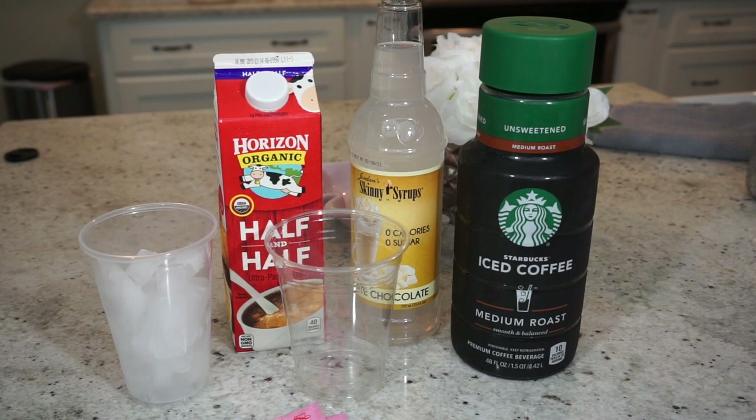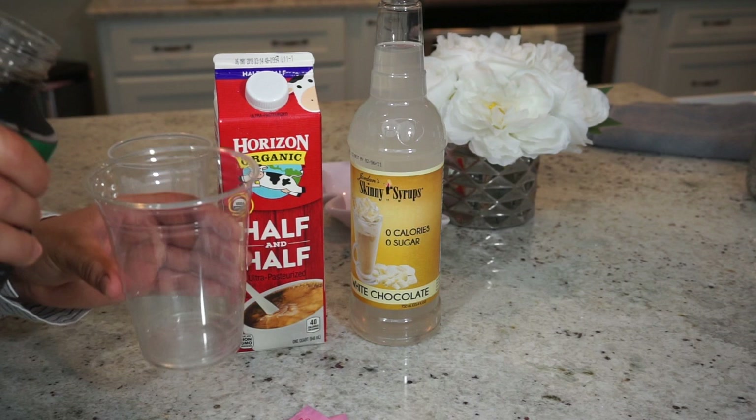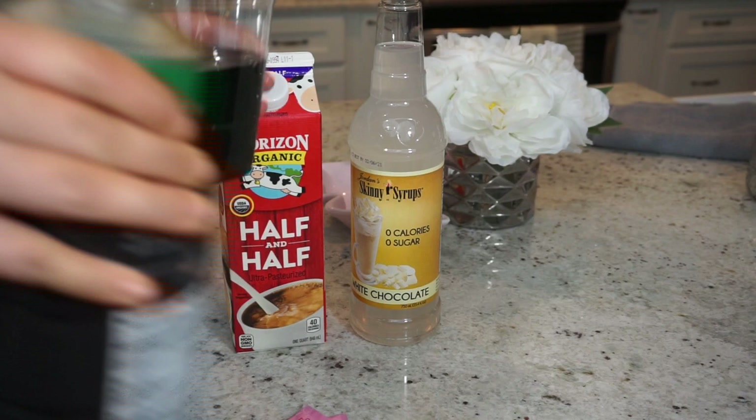Now that we've covered all the ingredients, let's go ahead and jump right into it and I'll show you guys how I make it. I'm going to start off by picking up the coffee and pouring it into my cup. I have no measurements for anything — I just eyeball everything — but I'll put about this much coffee into the cup.